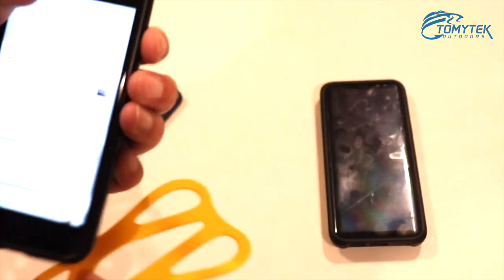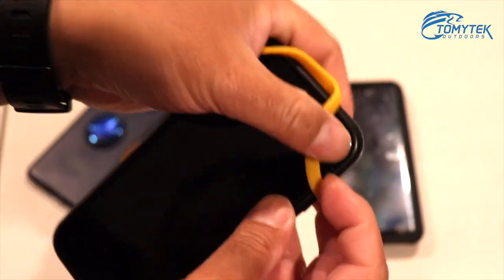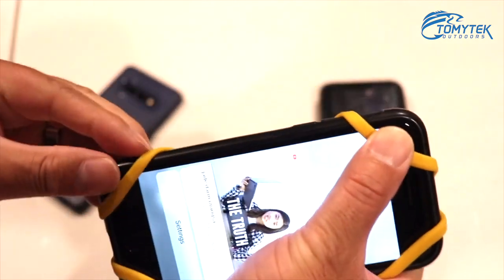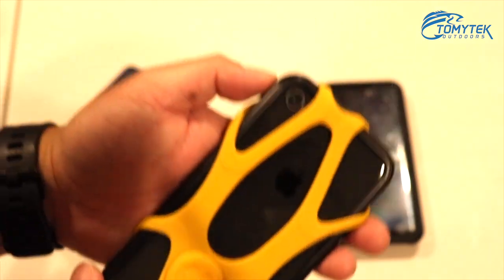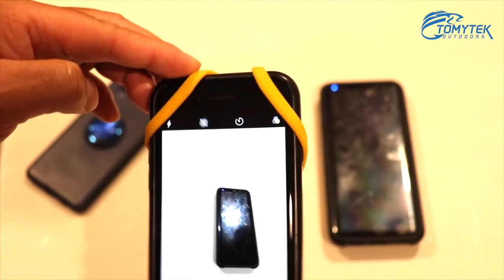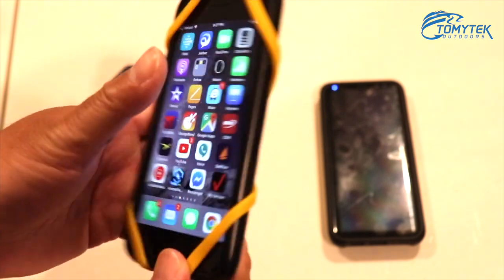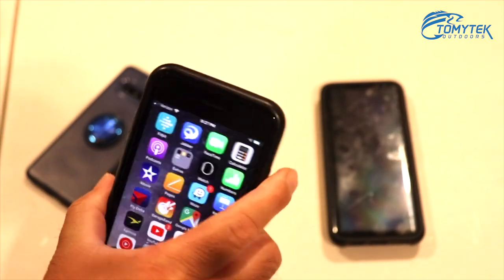Here's my iPhone 8. I'm just going to pop this on real quick — again, going on the corners here. You can see it works just fine on the iPhone 8. The camera is unobstructed. I can still access my phone just fine. Yeah, it fits perfectly on the iPhone 8. And again, there's a small case on my iPhone as well.